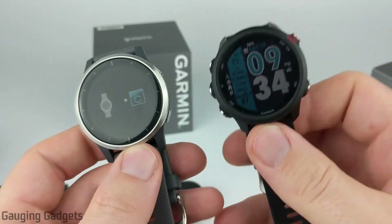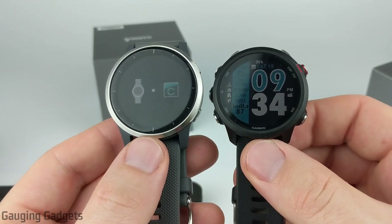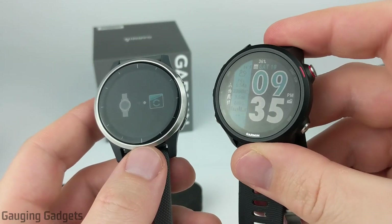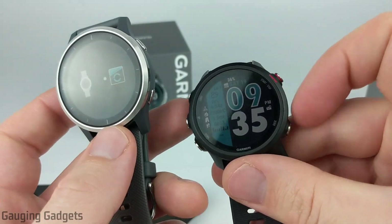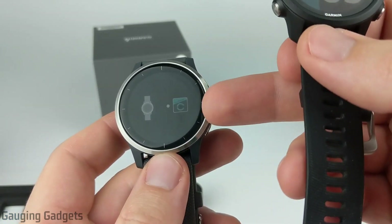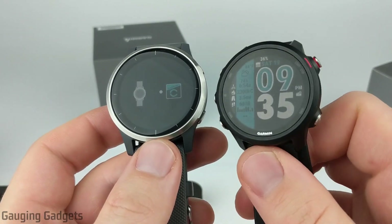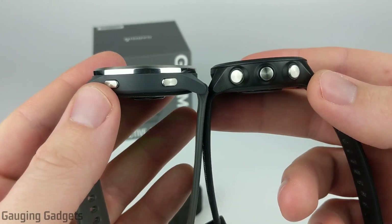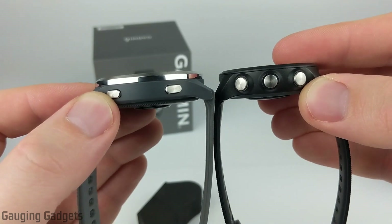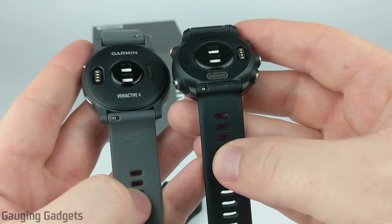Comparing the Vivoactive 4 on the left to the Forerunner 245, you can really see that size difference with the Vivoactive 4 looking much bigger. The biggest difference is that the Vivoactive 4 is a touchscreen where the Forerunner is not — the Forerunner has five buttons. One big advantage of that is you can use it with no issues while swimming or in the shower, since touchscreens don't respond well with water on them. Looking at the thickness, they're basically the same, though the heart rate monitor on the Vivoactive 4 sticks out a little more. Both bands are made out of silicone, so they have a very similar feel when worn.